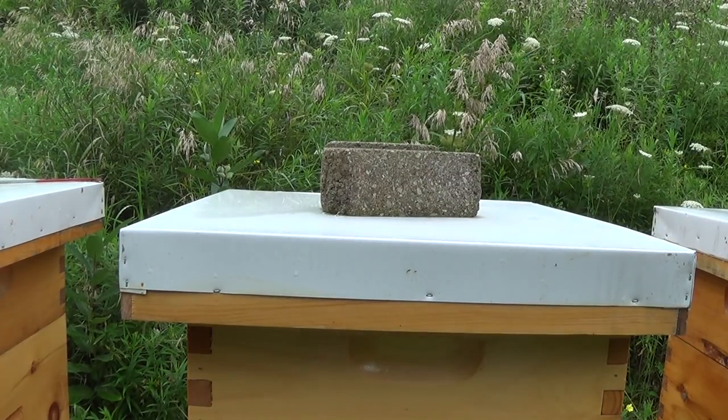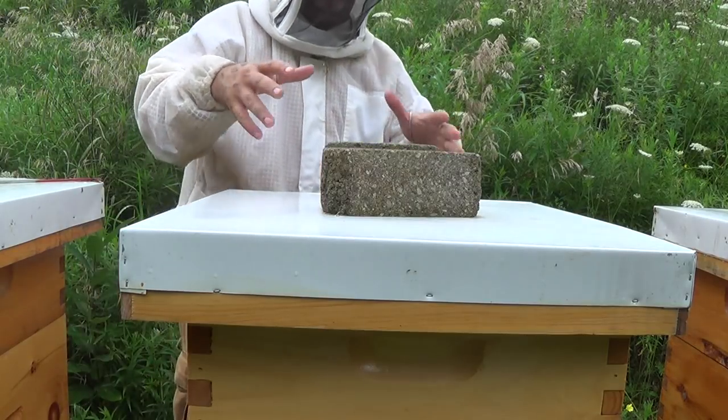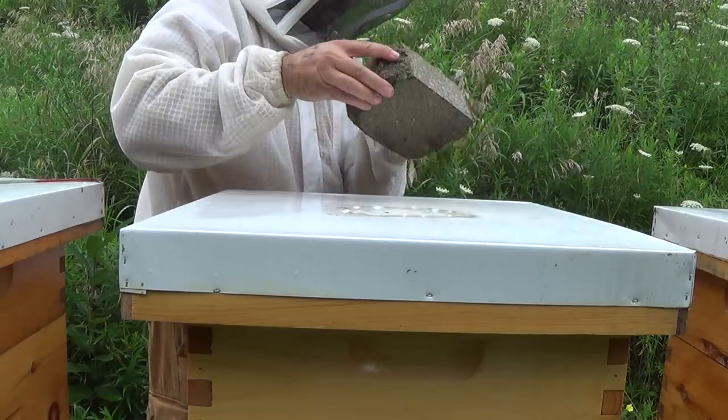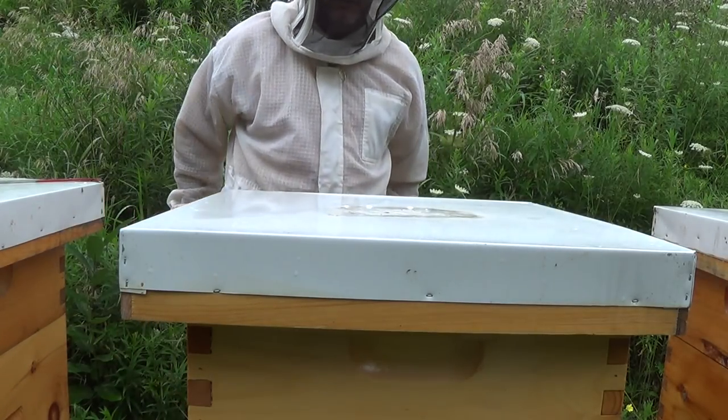It's Frank here with 4D Honey, Beyond Hive number two. I found the problem — I had the inner lid upside down on these hives for the first two years, and a bunch of YouTubers let me know it was upside down and finally explained to me why, so I turned it right side up.